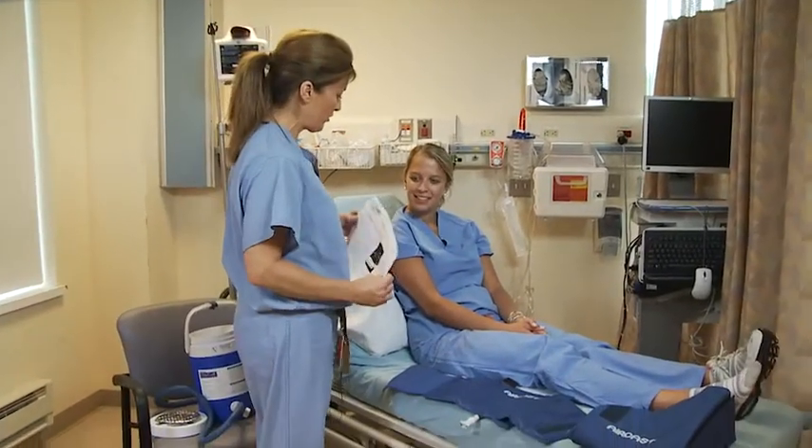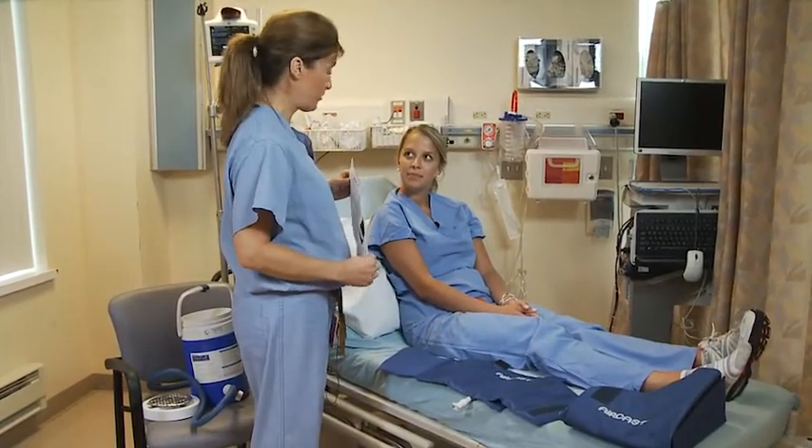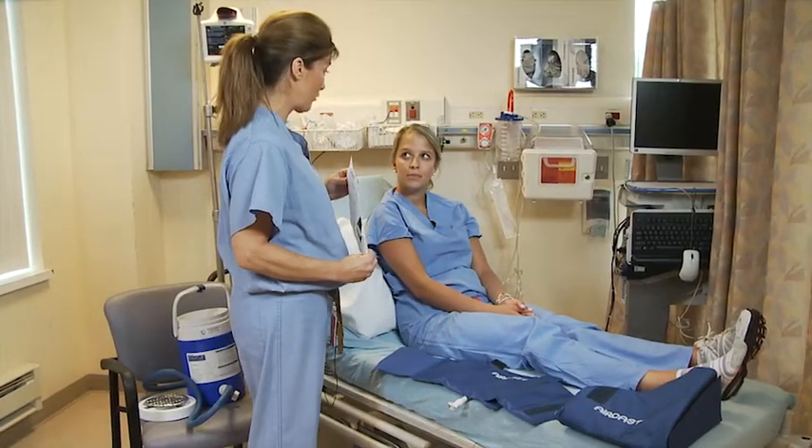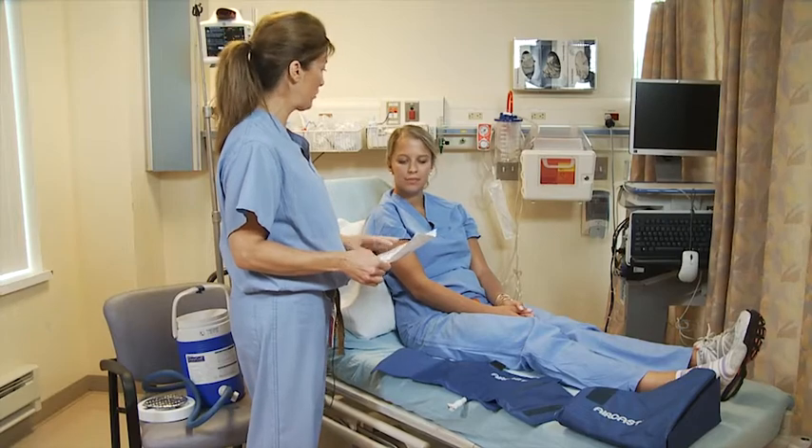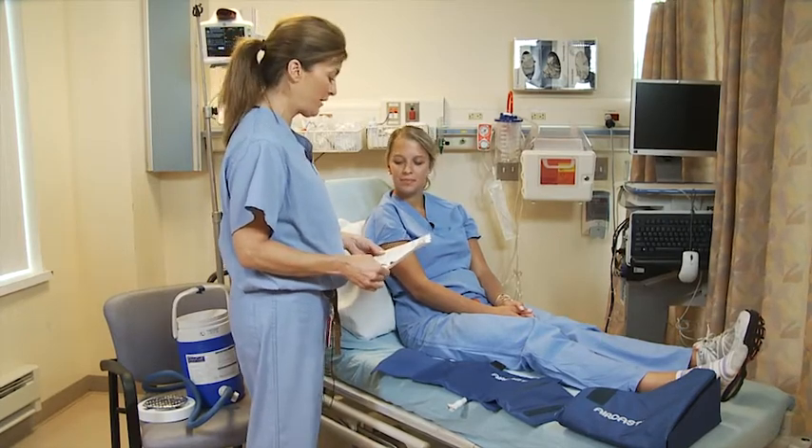Hi, Sarah. I'm Laurie. I'm going to instruct you on the use of the CryoCuff to give you ice therapy at your post-op care. I'm going to review everything, but I will send you home with an instruction sheet that you can reference if you need to go over anything at home.